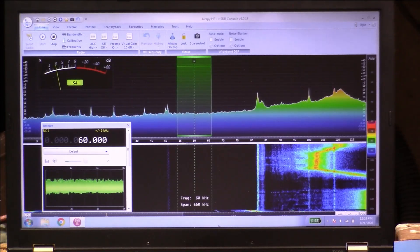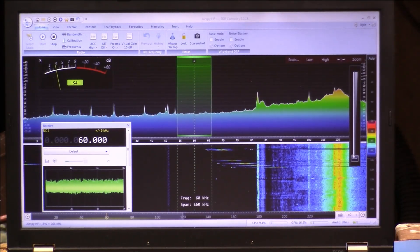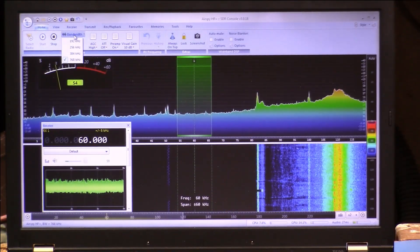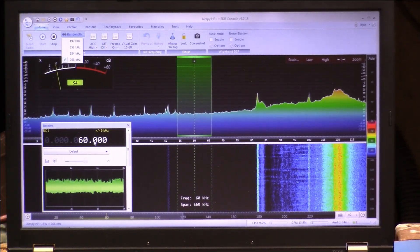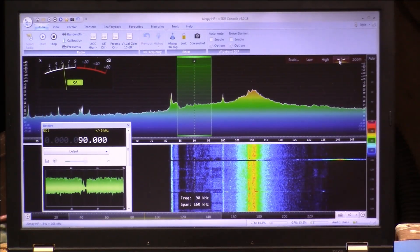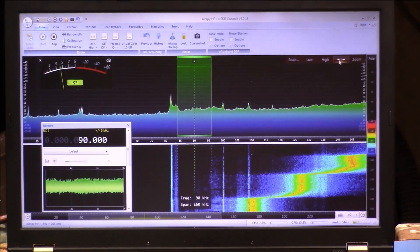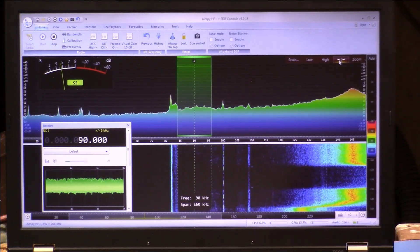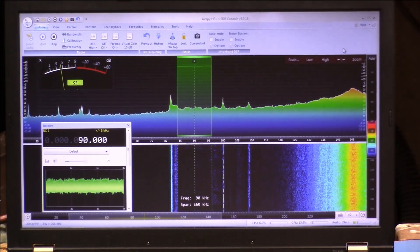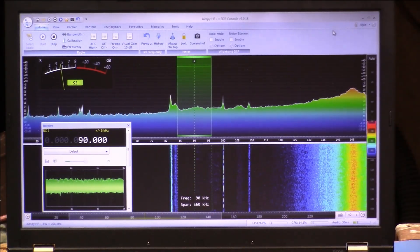So I'm up at 115 kilohertz there. Let me narrow it up a little bit and see how far this really goes. So with this antenna we can change from about 200 kilohertz all the way down to a little below 60 kilohertz by using that capacitance range between 17 picofarads and 712 picofarads.